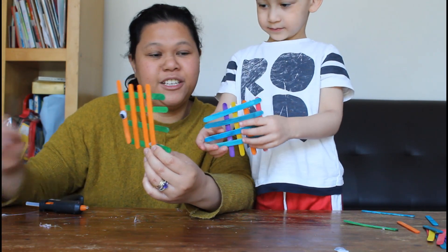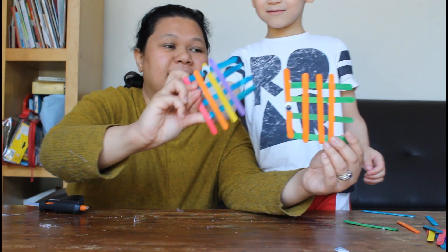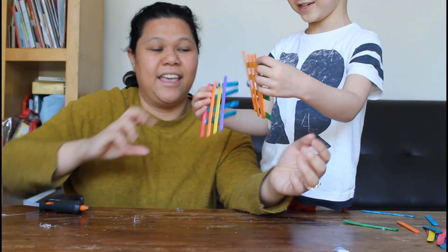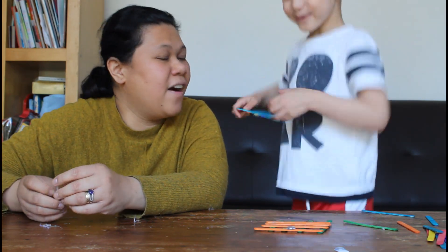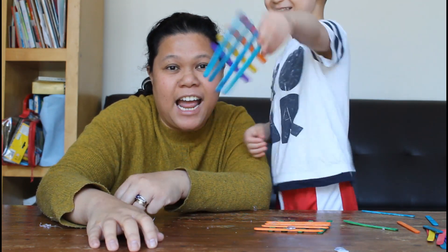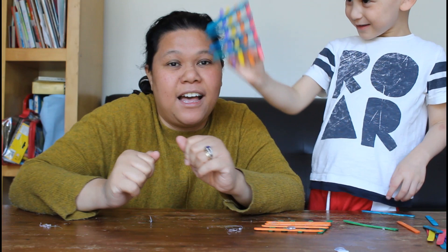This is our finished product. Did you enjoy it? My one is like a rainbow! Yeah, your fish is more colorful, isn't it? Did you enjoy it Aiden? Thank you guys for watching — don't forget to like, share, and subscribe, and hit the bell button so you get notified. Thank you, spread love, bye bye!